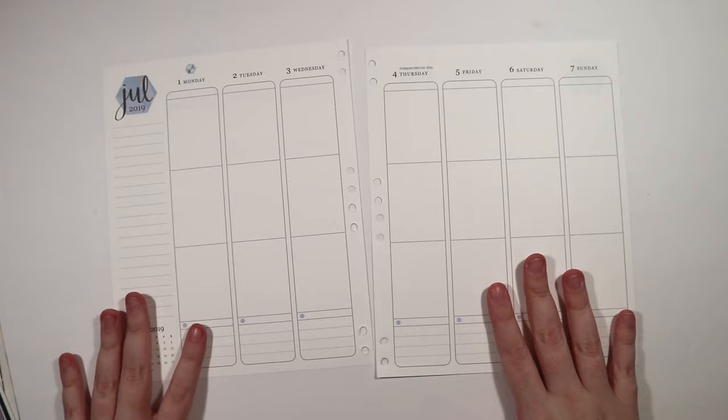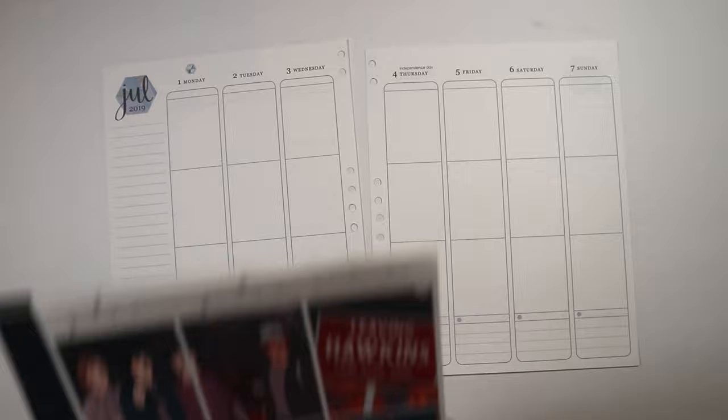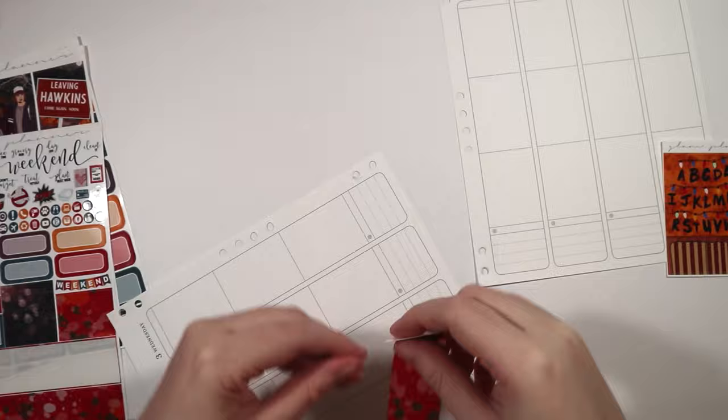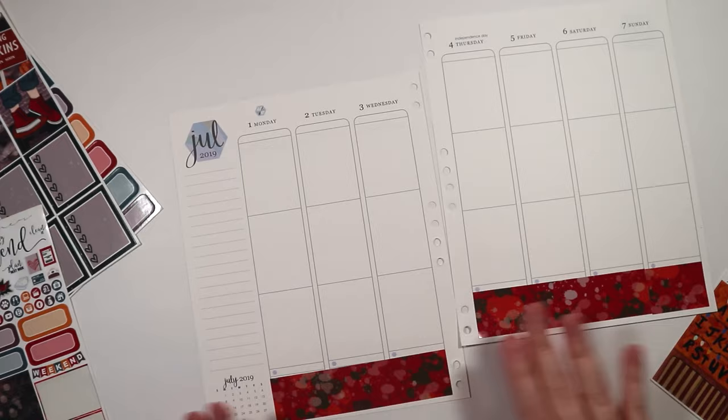I really love being able to take the pages out — it made planning so much easier. This week we're using this Stranger Things kit from Glam Planner, I think the Essentials version. I love it because the new series comes back on July 4th. I was originally going to use a 4th of July kit, but I wanted to use this instead, so I never ended up getting a 4th of July kit.